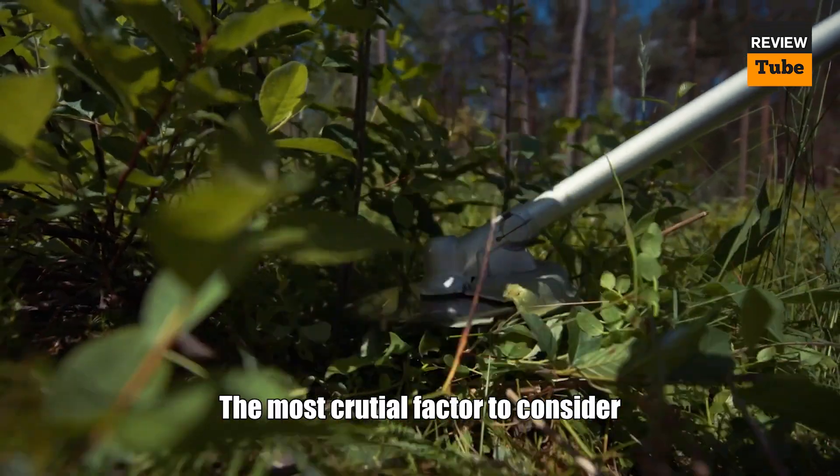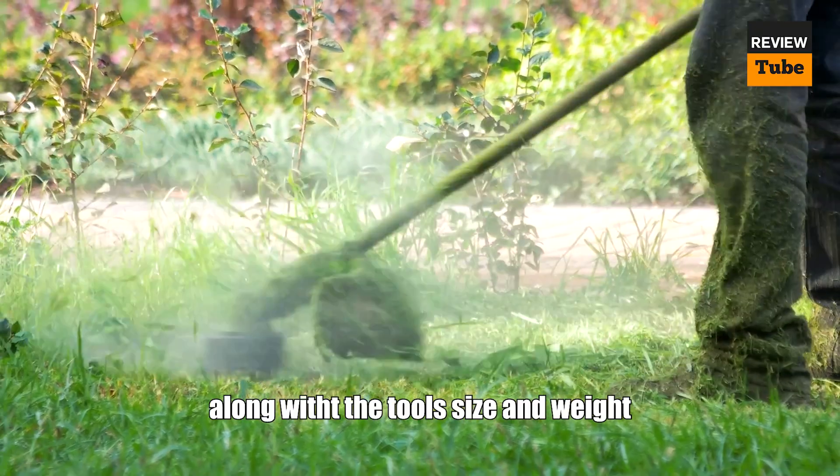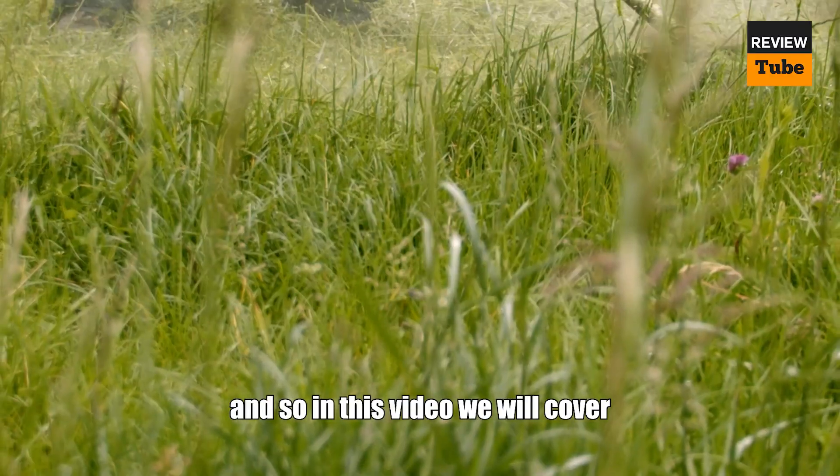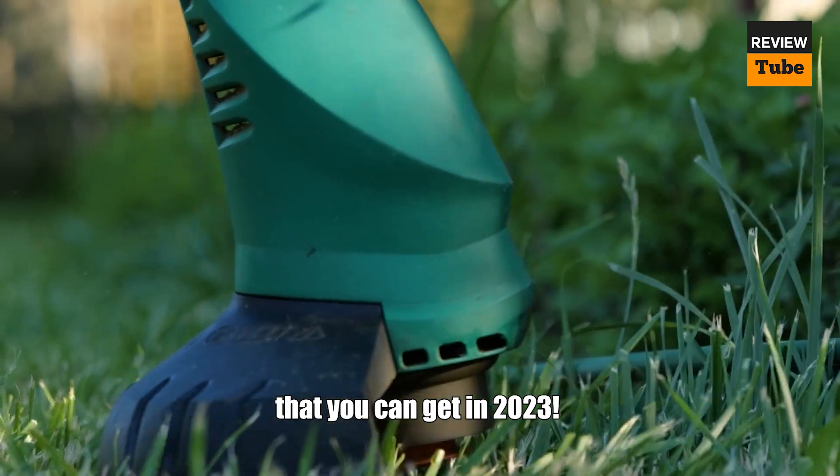The most crucial factor to consider when selecting one is the power it provides, along with the tool's size and weight. In this video, we will cover some of the best weed eaters that you can get in 2023.